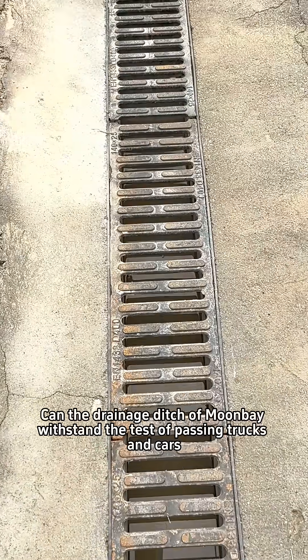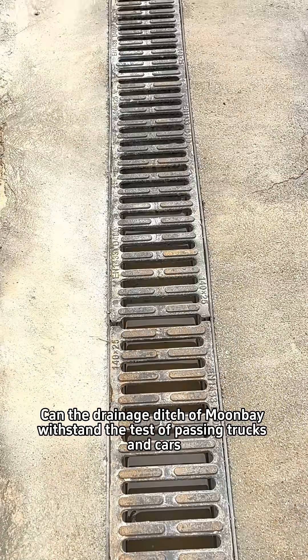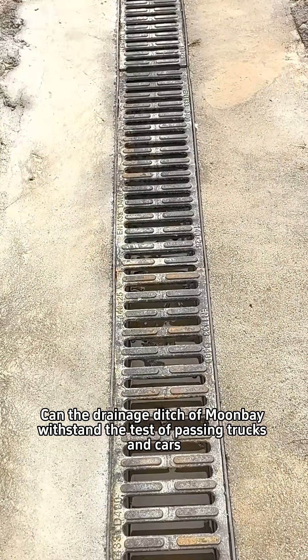Everything is ready. Can the drainage ditch of Monbei withstand the test of passing trucks and cars?